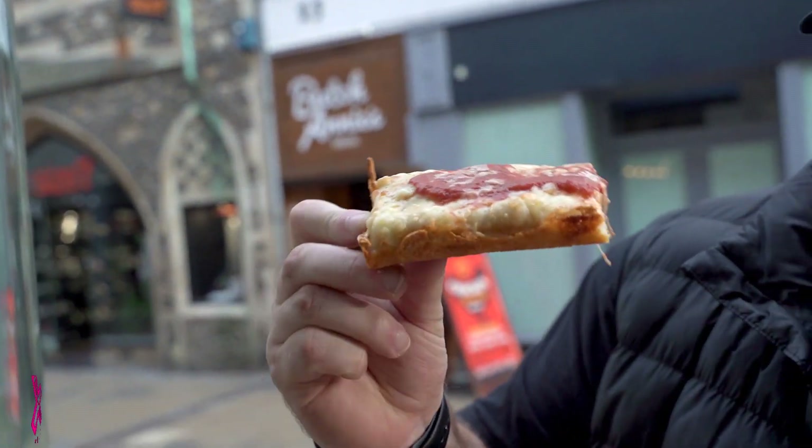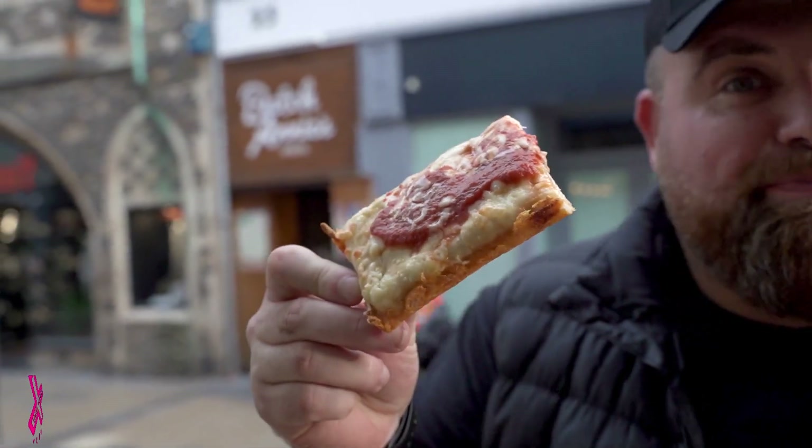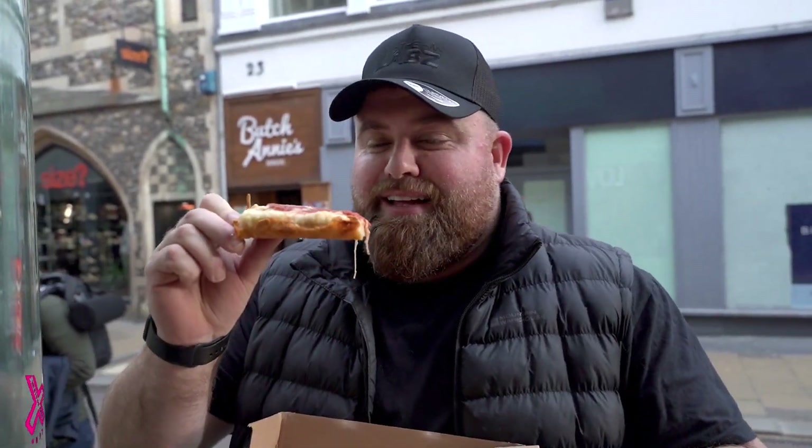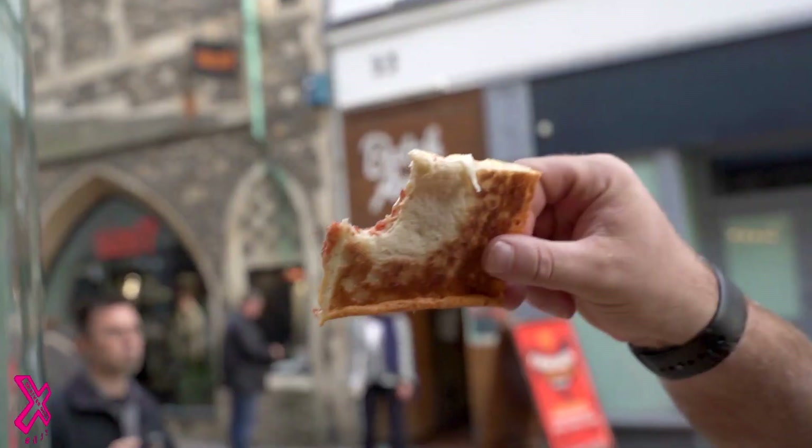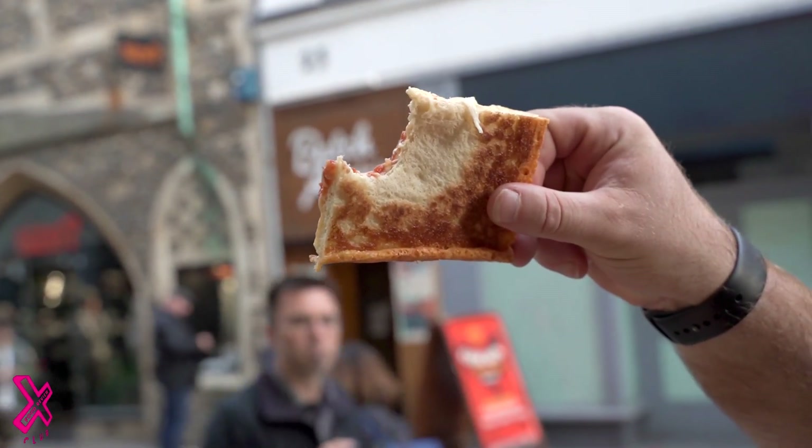It's nicely cooked, to be fair. Nice cheese crown on the outside. Let's see what the flavour's saying. Here we go, Cambridge — you could have an absolute barnstormer on your hands. That piece there, no crunch whatsoever. That was like warm toast. No crunch at all.